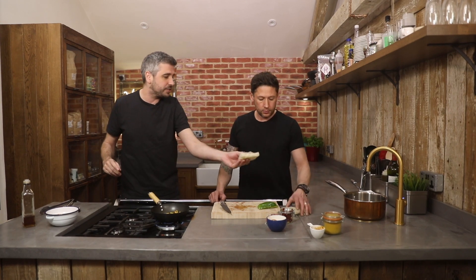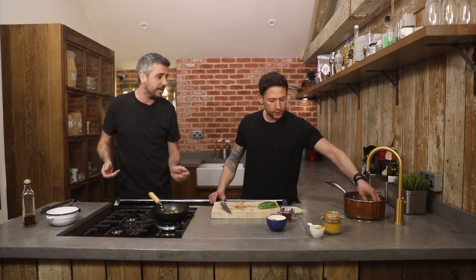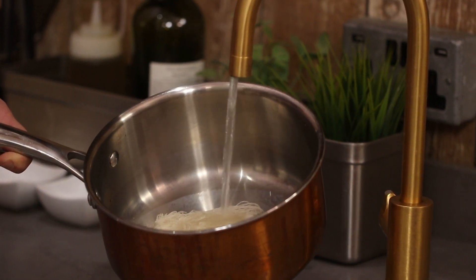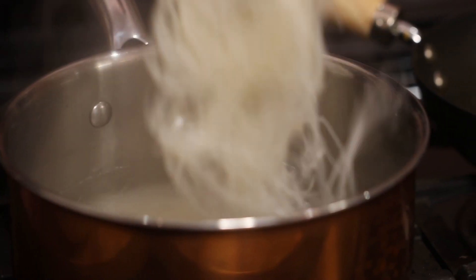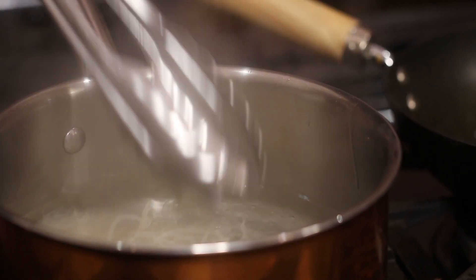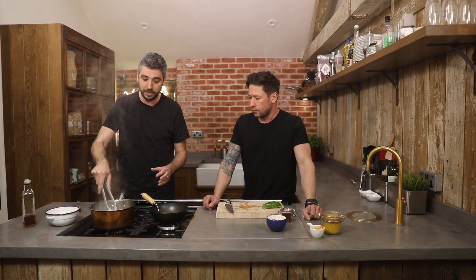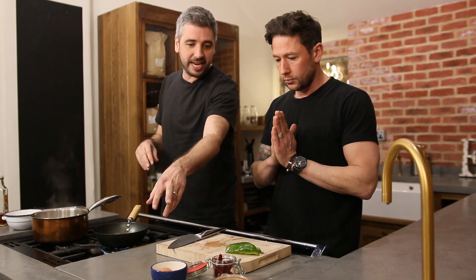These are sort of vermicelli rice noodles. Just put them under hot water — get the hot tap on, get those in the water and let them soften up. Get yourself some tongs and sort of break them apart. You want them to be slightly undercooked because the heat from the pan is going to cook them a little bit more.